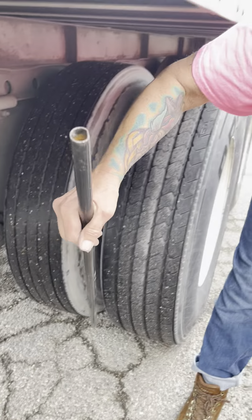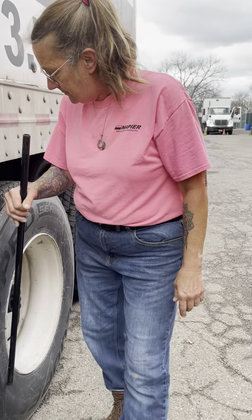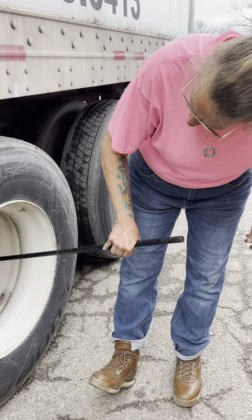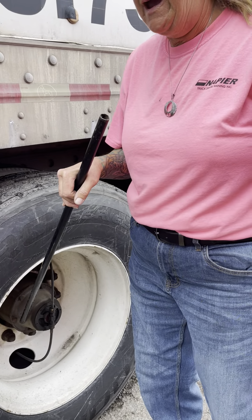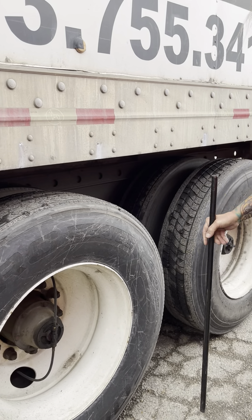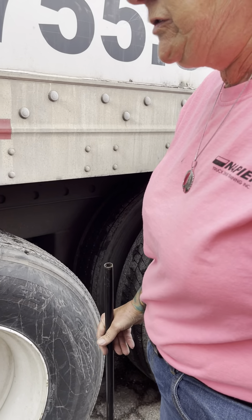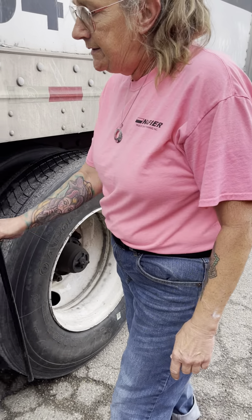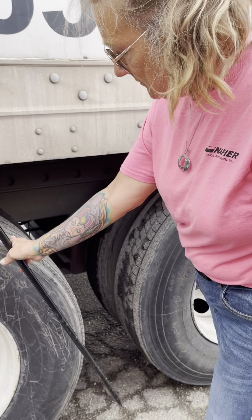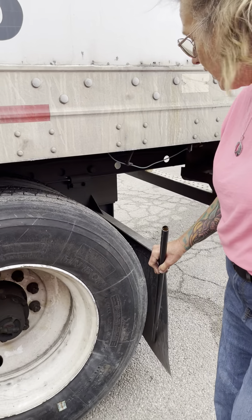Inner, outer, inner, outer tires — I would check those the same as the drive axle. Rim, lug nut, valve stem, and hub seal — I would check those the same as the steer axle. Airbag mount and airbag — I would check those the same as the drive axle. I would check this whole axle the same as I checked the other axle. My mud flap — I would check it the same as my drive axle.